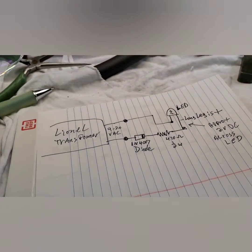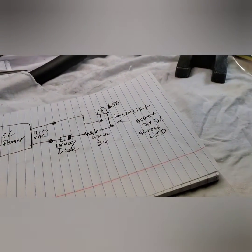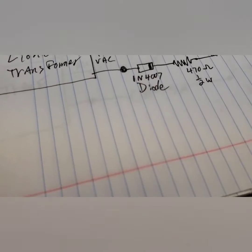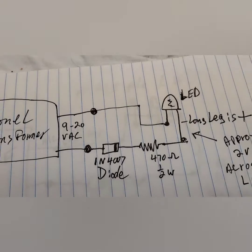LEDs — you can look on eBay. They come in all different sizes. It's so easy to use, it's pathetic. Here's what you do if you want to use one with a Lionel train transformer.